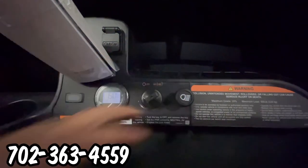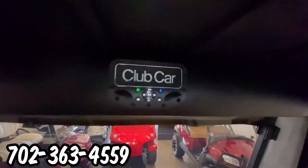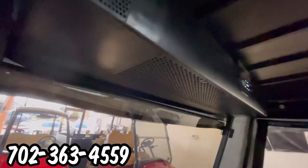We have our headlight switch. When you turn the cart on, we also have Club Car's Bluetooth soundbar system, so you can listen to music off of your Bluetooth device.